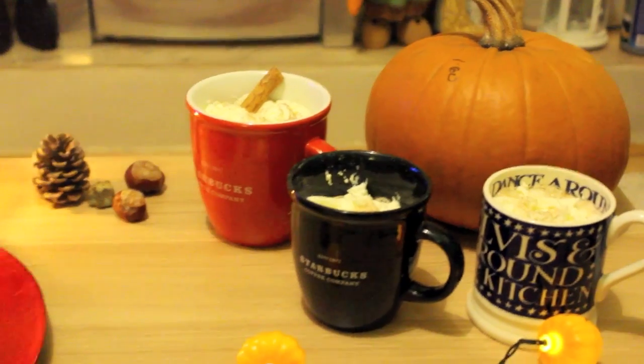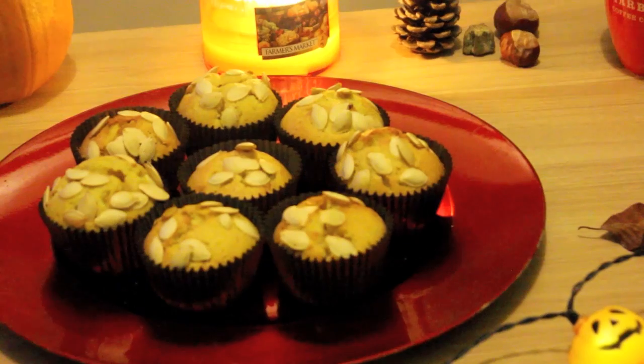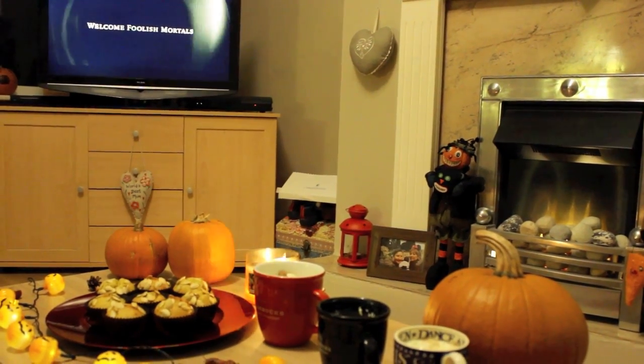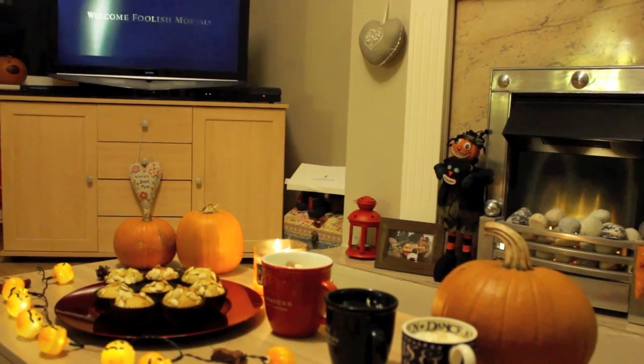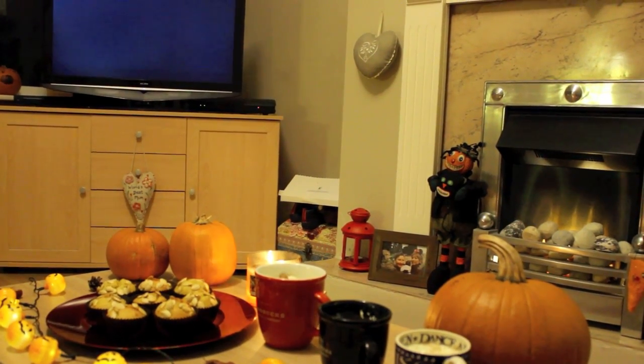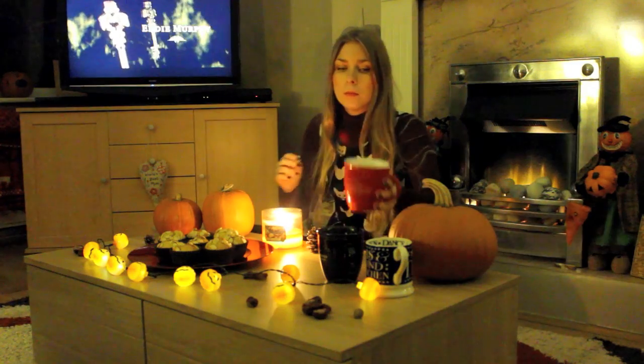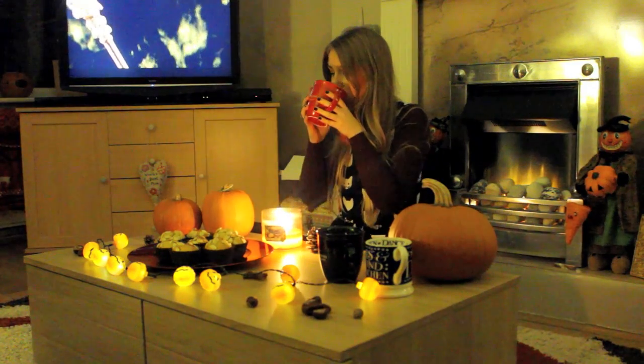Your pumpkin spice lattes are ready to enjoy with your fresh pumpkin muffins! I absolutely love this recipe. I think it's perfect for Halloween to settle down with your family and watch a good Halloween film. I really enjoyed making these — it was just such a perfect evening. It looks like I'm alone here but I was actually joined by my sister and my boyfriend.